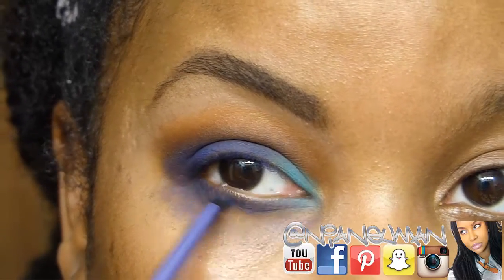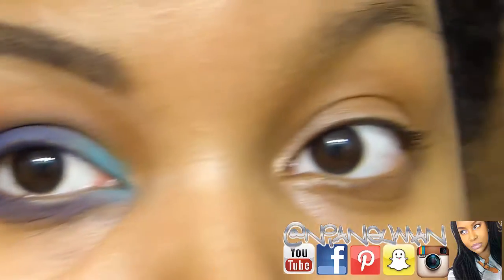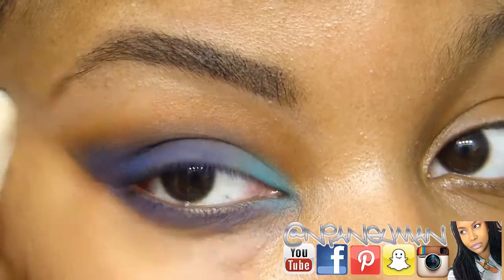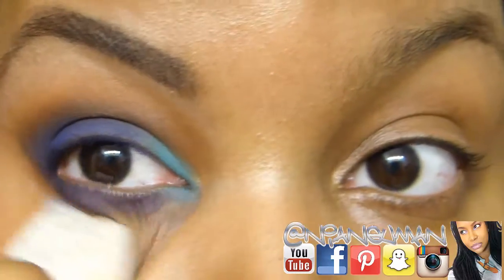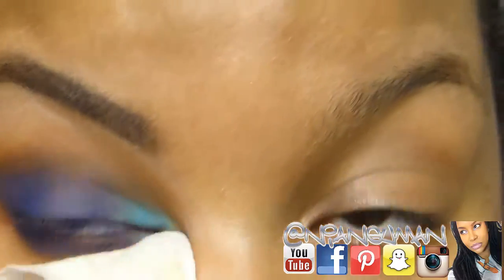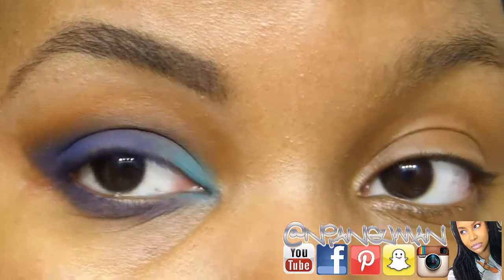Now I'm cleaning up with a makeup wipe — this is typically what I do in lieu of using tape or something to get a crisp line. That wipe is actually a Nola White from Dollar Tree. There's a look at the first eye — I'm gonna go off camera and do the other one.